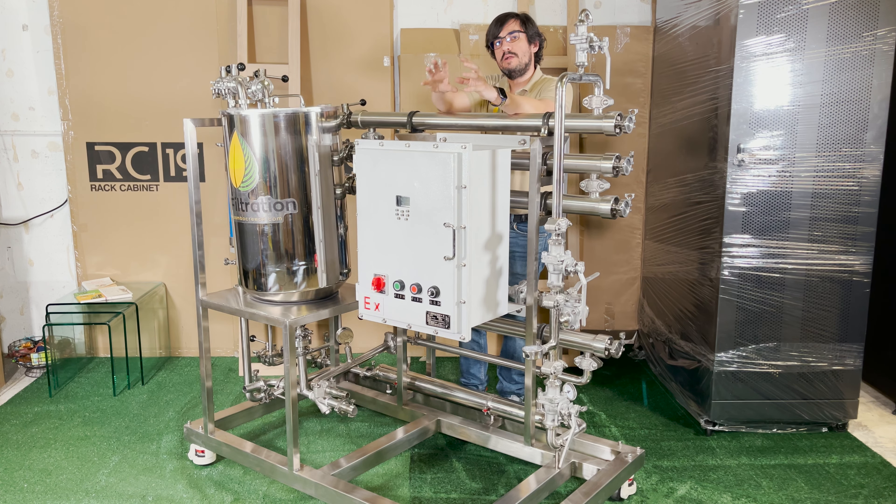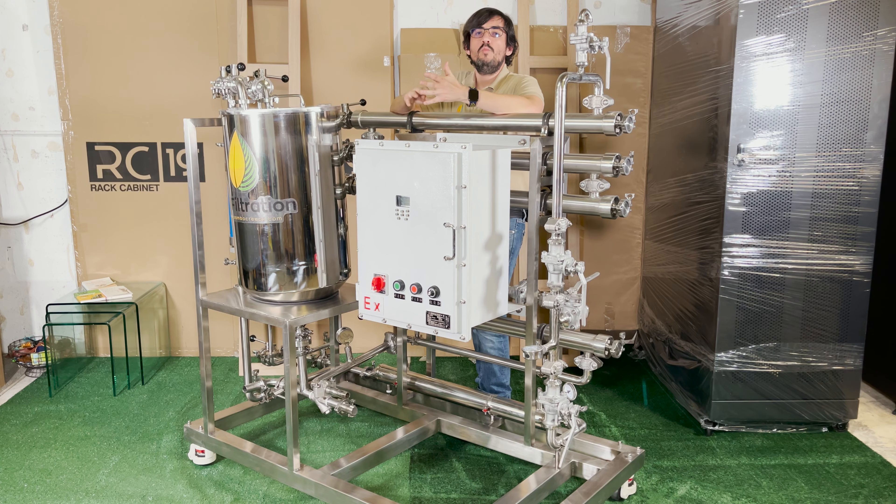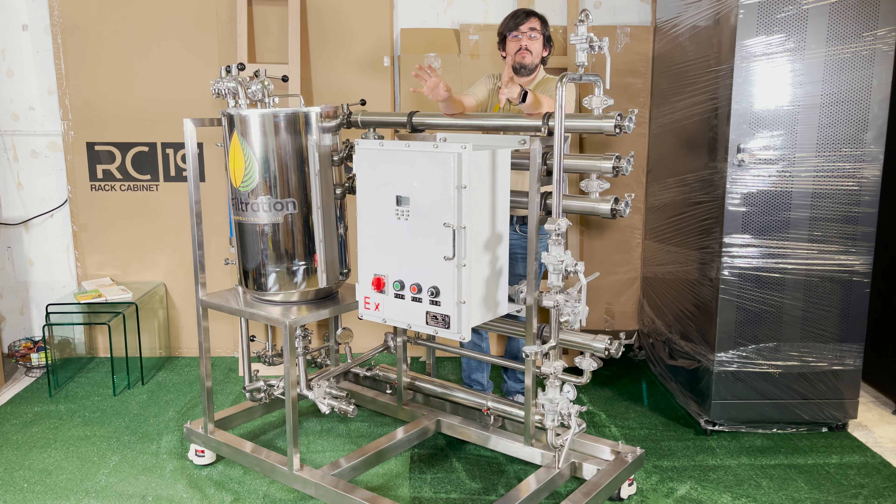We're removing particles at a molecular scale. So what does that allow us to do? Several things. Number one, we're able to remove solvent — pretty much any solvent from your feed. We're able to remove lipids, fats and waxes because the size is so different from the target. We can remove terpenes. We can also remove fats, waxes, chlorophylls, and sugars.